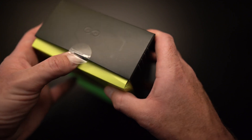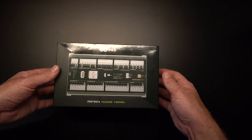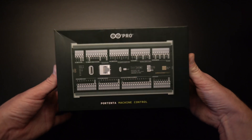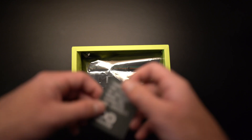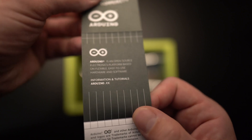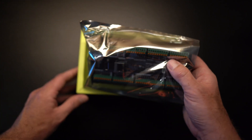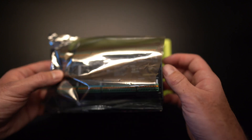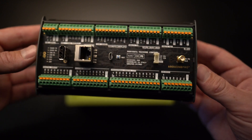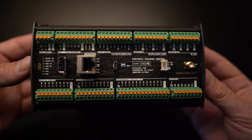You guys got to buy one of these — this is so nice, this is worth it right here. Let's take the box off. Nice snug fit. Inside right away you'll notice the user manual: 'Thank you for choosing an Arduino board and supporting the community' — open source, flexible, easy to use. And you'll have a static shield bag with the PMC inside. And there it is — this is the Arduino Pro Portenta Machine Control, an industrial product ready to optimize your machines for the industrial Internet of Things.